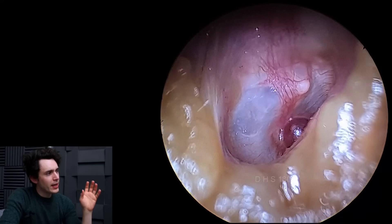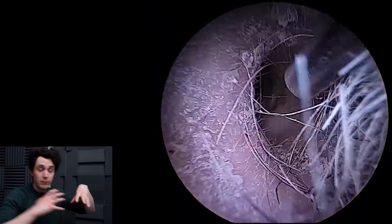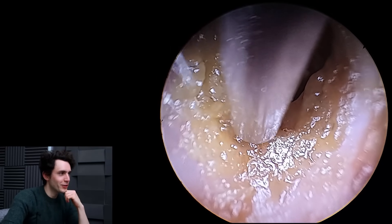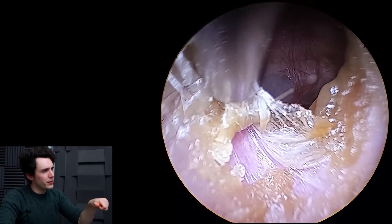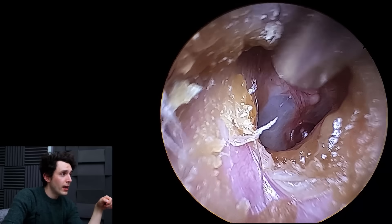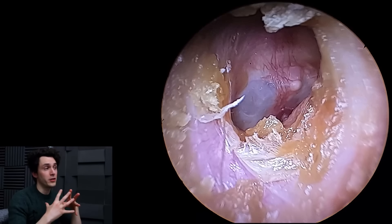What we have here is a hemorrhagic bleb on the drum, which is just a blood-filled sac or a hematoma — a bruise, whatever you want to call it. Essentially what's happened is this patient has jabbed a cotton bud down onto the drum, causing acute pain.